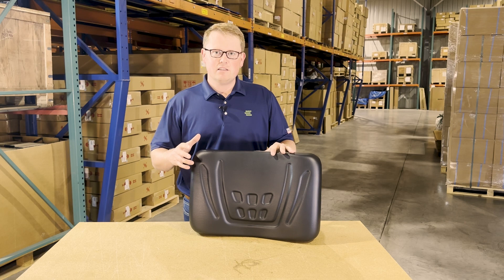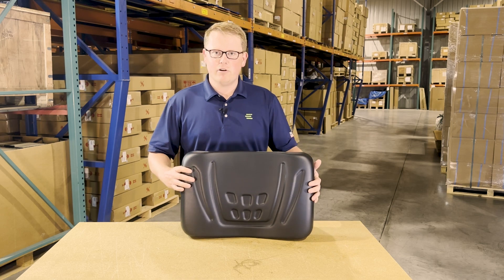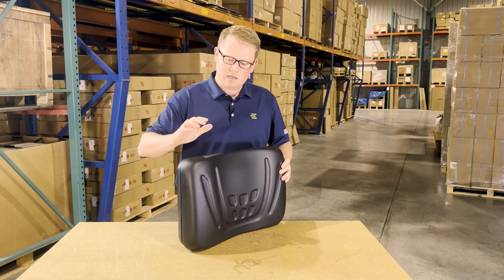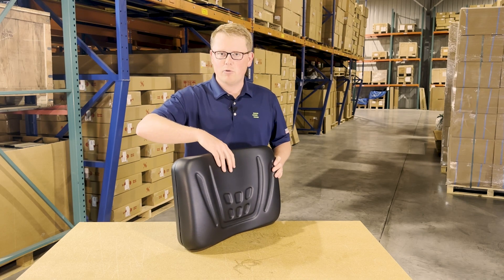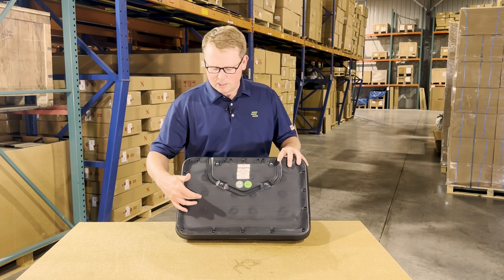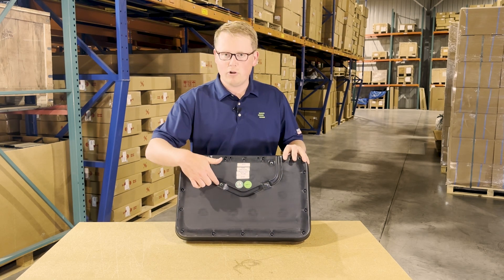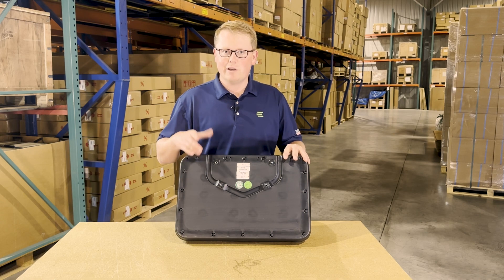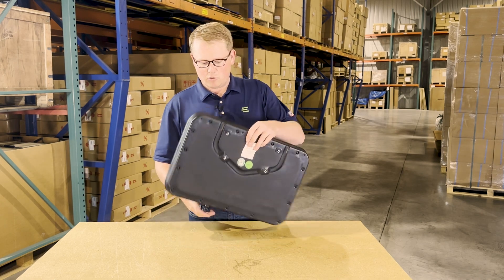As this is a direct fit seat, that does mean it's going to drop in place and mount with no modifications required. The seat is made with a very durable and long lasting foam and vinyl that matches the contoured shape of your original seat. On the backside of the seat, you'll see it is made from a blow molded plastic base that includes all of the mounting provisions, so it's going to drop in place and fit your machine with no modifications required.